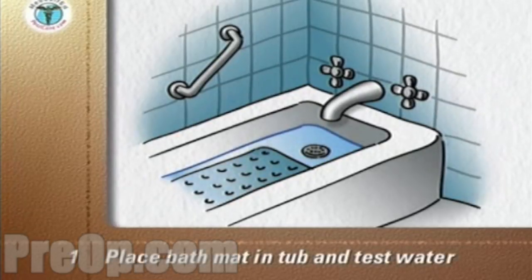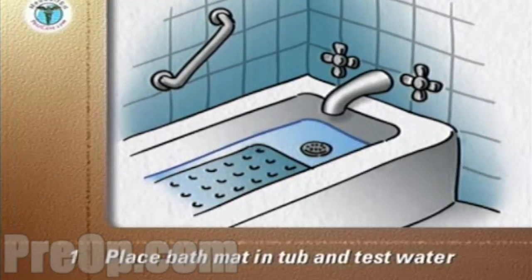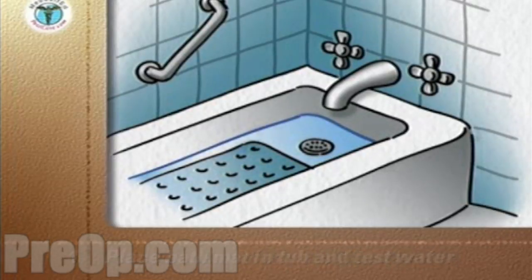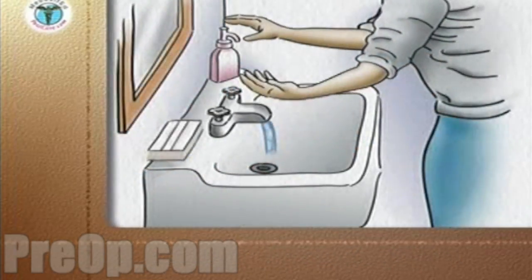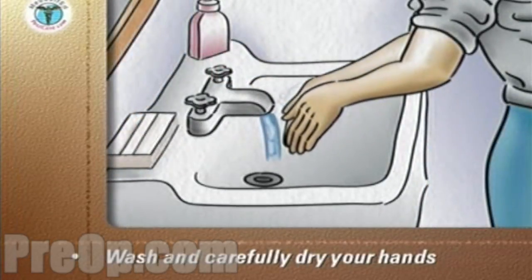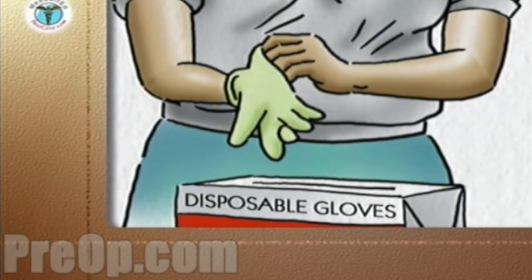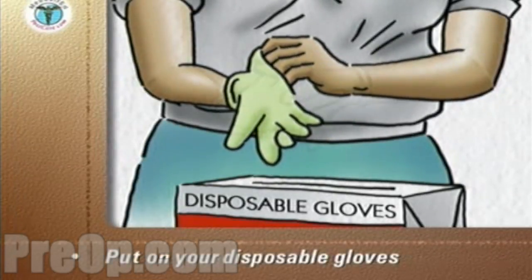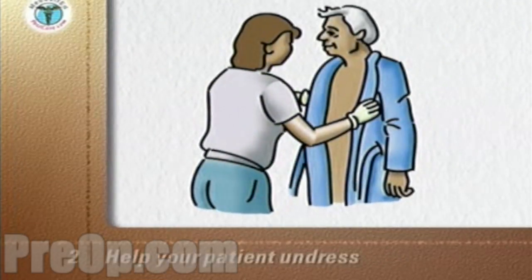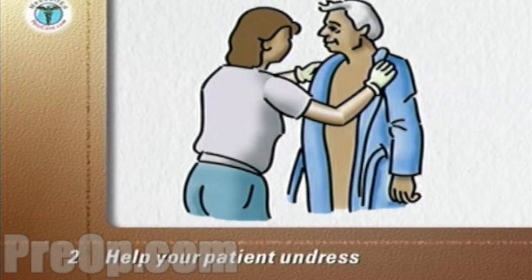Place the skid-proof plastic bath mat in the tub and fill one-third of the tub with warm water. Test the temperature of the water with your hand. Wash and carefully dry your hands, then put on your disposable gloves.